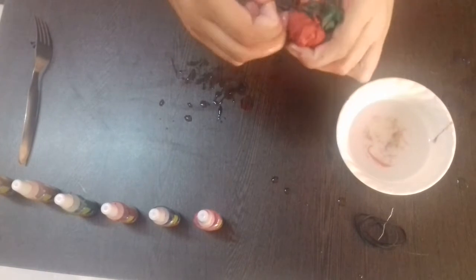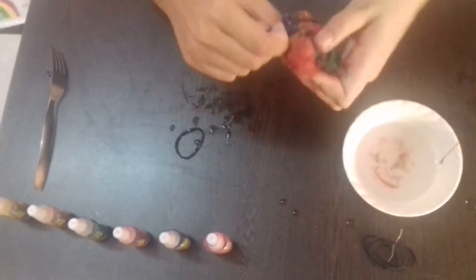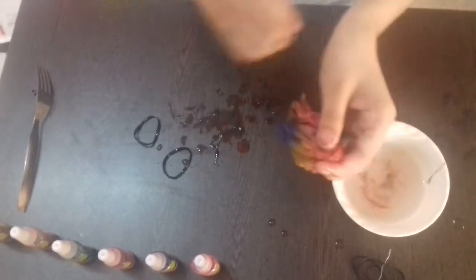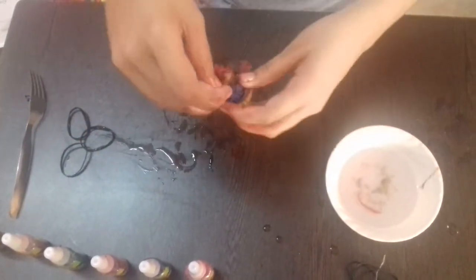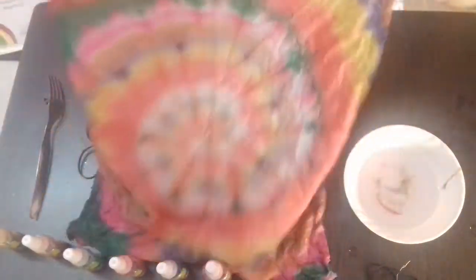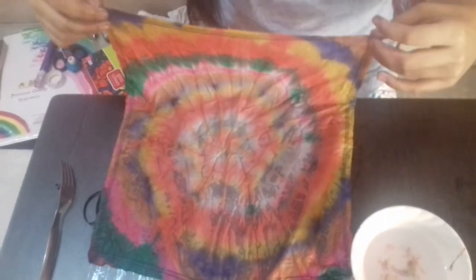Let's remove the rubber band and open it. It will look like this — such a beautiful design and you can also use this handkerchief. Let it dry and then wash this handkerchief.